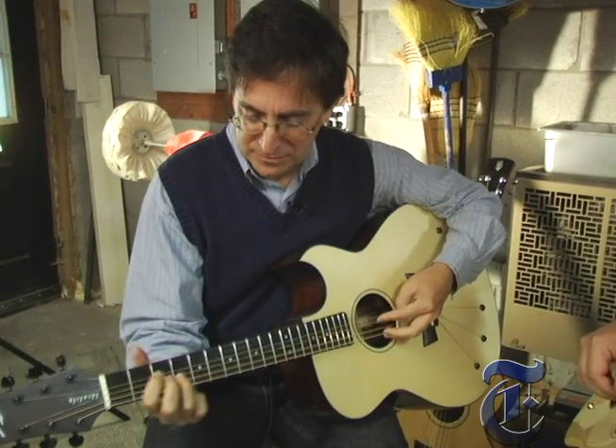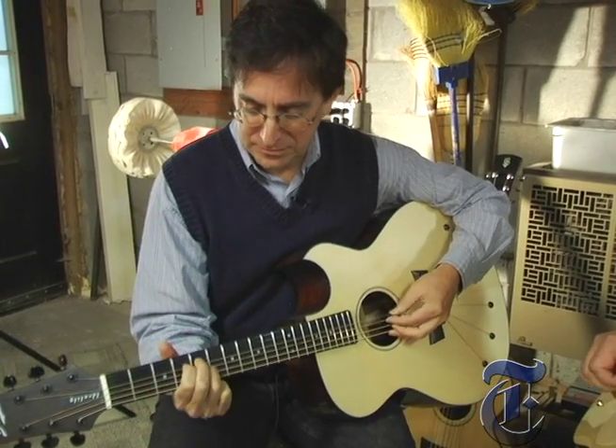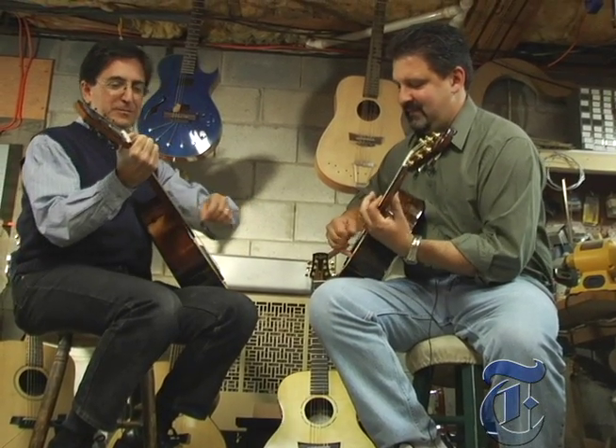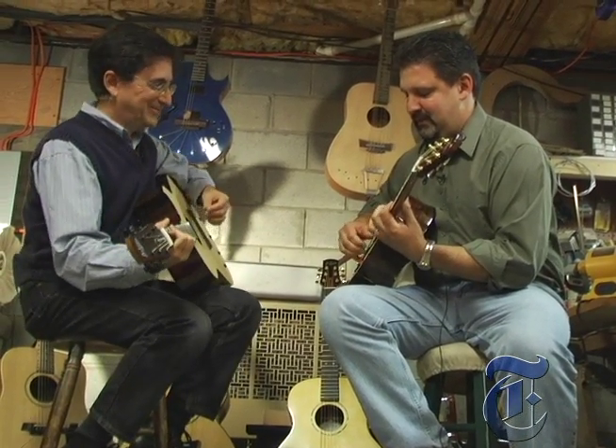As a long-time guitar player I still prefer my old style. But it's clear that these new instruments, with their mix of novel designs and materials, are finding a place beyond the workshop.